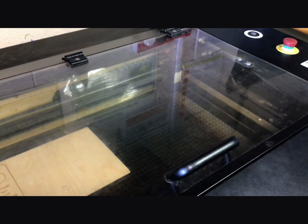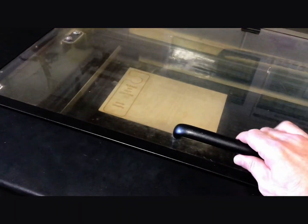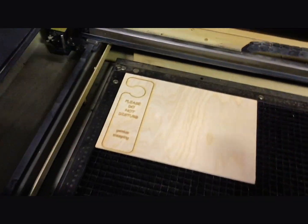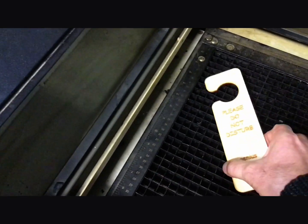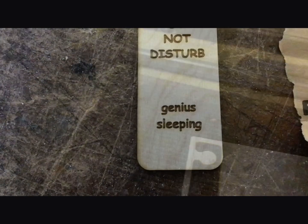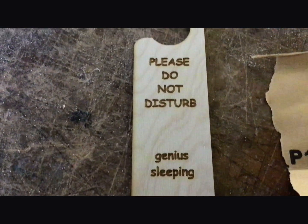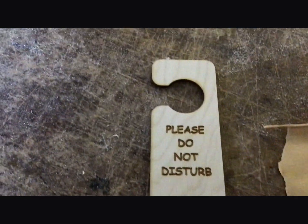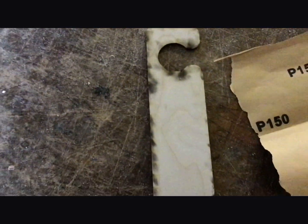Turn the extraction off, leave it a minute or so, lift the lid up and then you can remove your job. You'll notice that there's some burning on the top around the lettering and around the outside, and also some charring on the underside. Just use some 150 grit glasspaper to clean this up, remembering to sand in the same direction as the grain.